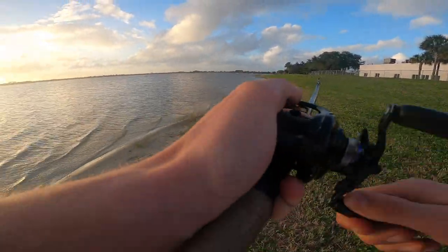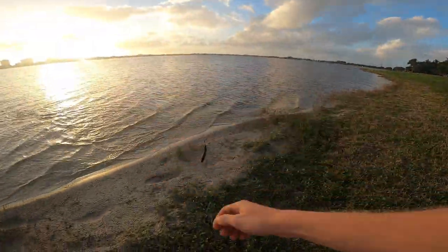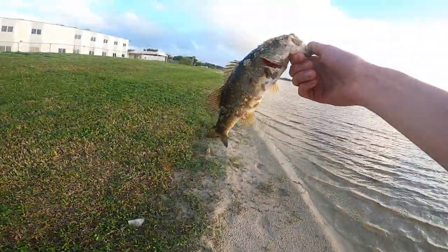There we go — there's a bass. Almost got away. There's a tiny one.